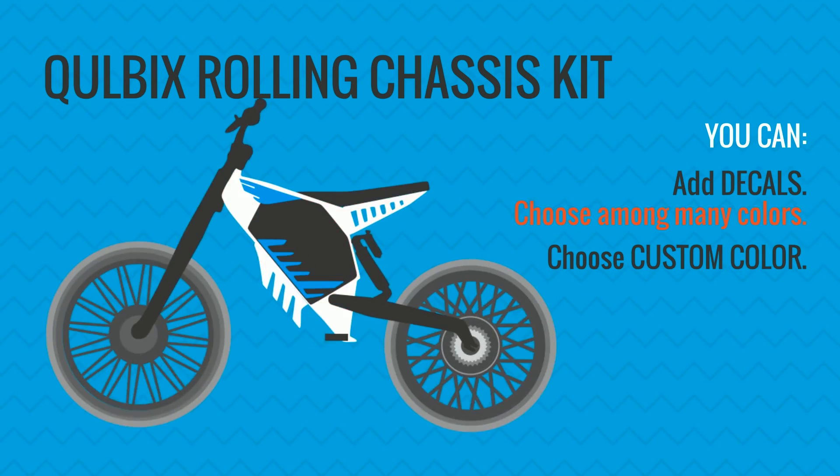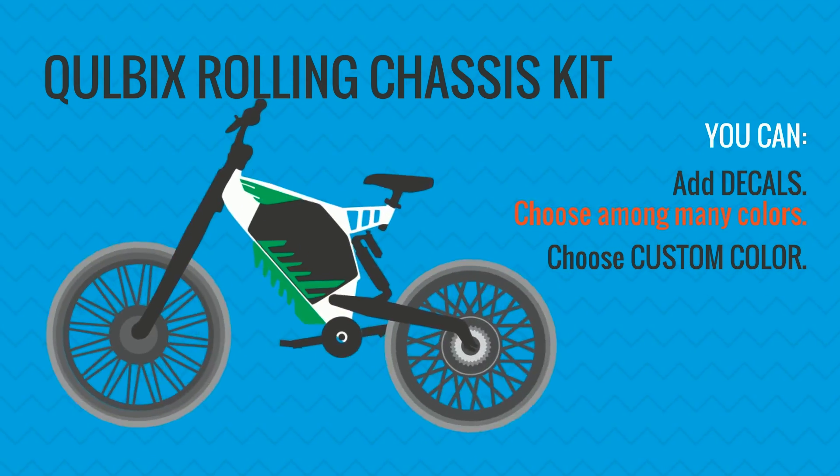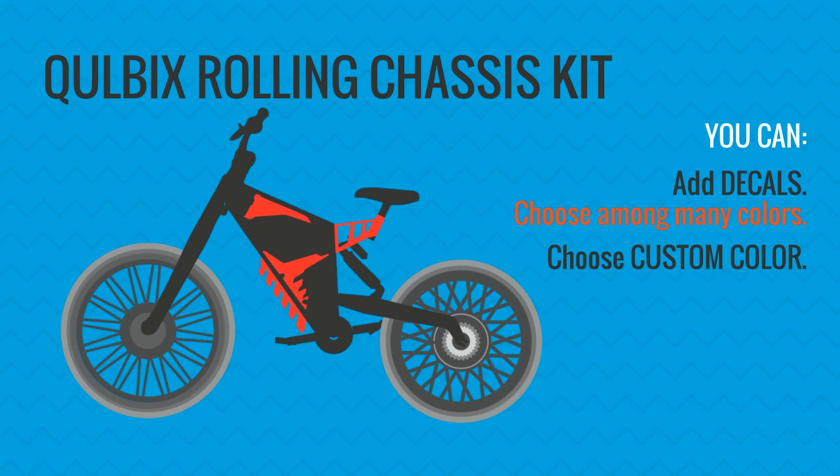The Coolbix Rolling Chassis is a perfect choice for bike builders who wish to save their cash and their time for riding, but at the same time want to be in charge of their bike's performance. Coolbix — performance electric bikes.